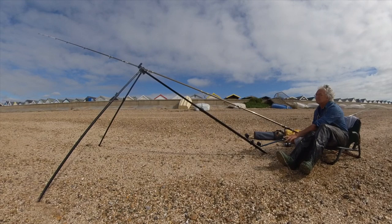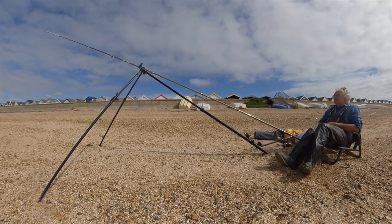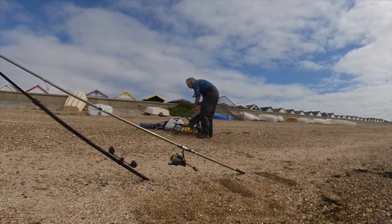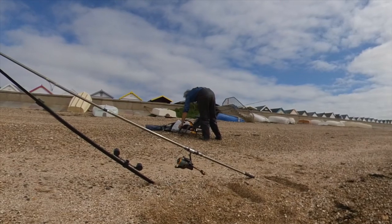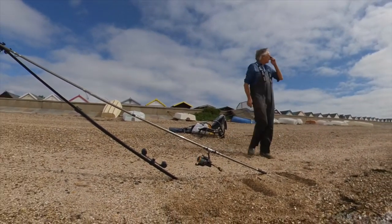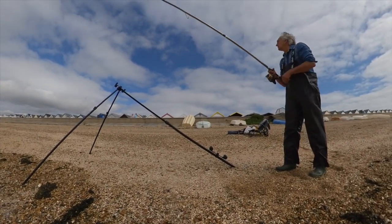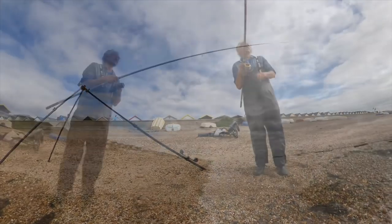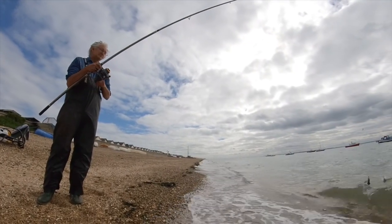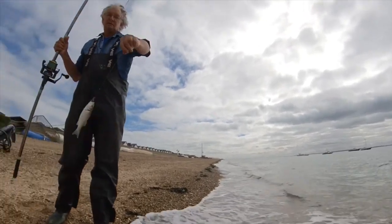It's now three-quarters of an hour before the top of the tide and unusually I haven't had any indications. I'm expecting bites on high water and this should be my last move up the beach. And typically there's a fish on when you're not there to see the bite — it's schooly bass of this size that you're generally expecting to catch here.